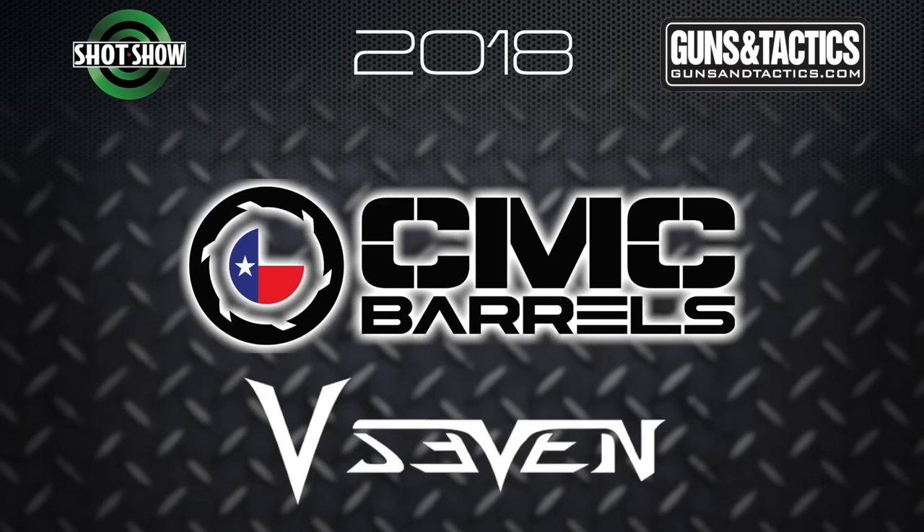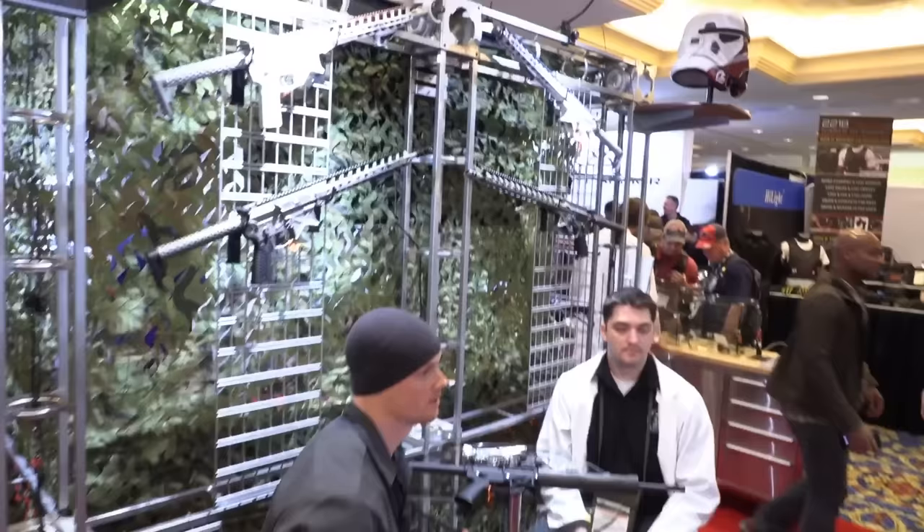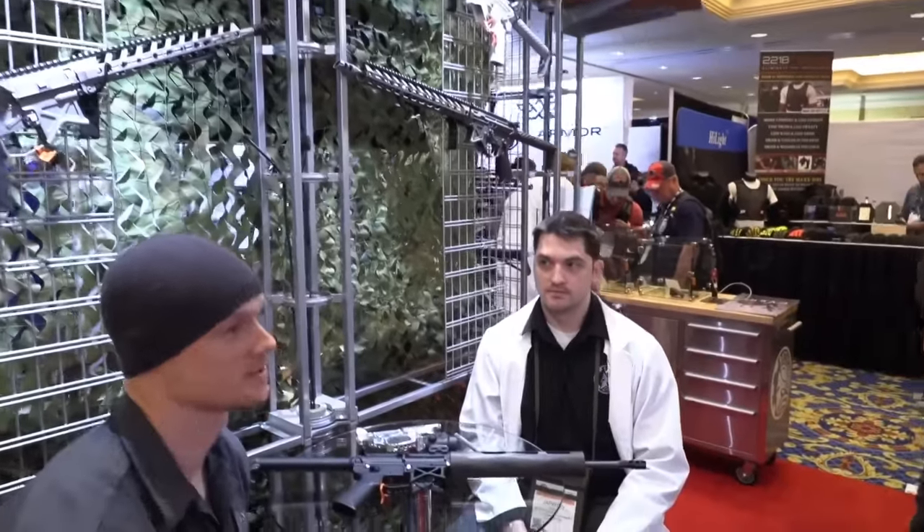Guns and Tactics 2018 SHOT Show coverage is brought to you by CMC Barrels and V7 Weapon Systems. Hey guys, Steve Colston here with Guns and Tactics. We're at SHOT Show 2018, and one of the booths we always have to stop by is Battle Arms Development because they're always bringing stuff to the table.